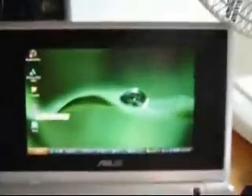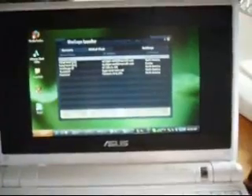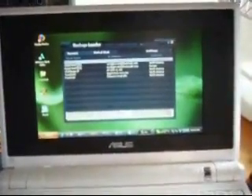Once that's all done, you can go ahead and start Warcraft. It takes a while. This EPC is overclocked to 900 MHz.